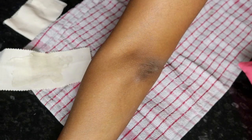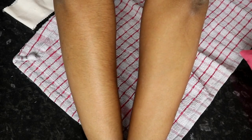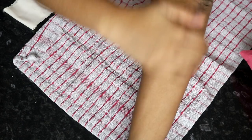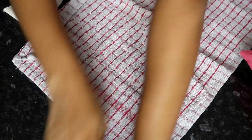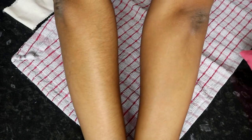I want to do a comparison — it's just really quick. My skin's a bit dry but not overly dry, and it feels so soft. This side feels soft too, but it's just hairy. Can you see the difference?